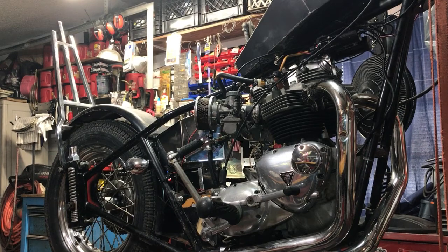Welcome to Fitch Panty Repair's Garage. Today's project — we're gonna give you a little update on the 67 Triumph Chopper.